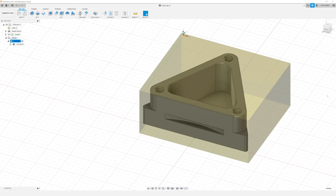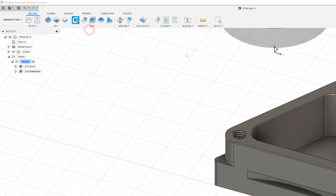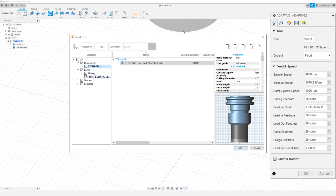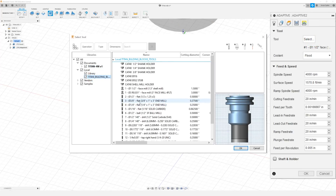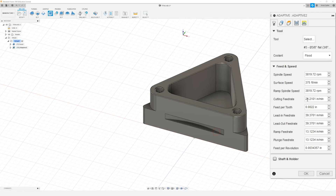The next thing we need to do now that we have faced our part is to rough out the profile shape. So to do that we're going to come up to 3D and down to Adaptive Clearing, and we're just going to select the tool from our library. We're going to be using the 3/8 flat end mill. I'm going to set our RPMs to 4000 and our cutting feed rate is going to be 20 inches per minute. I'm going to do 20 for our lead in and lead out, 15 for our ramp, and 15 for our plunge.